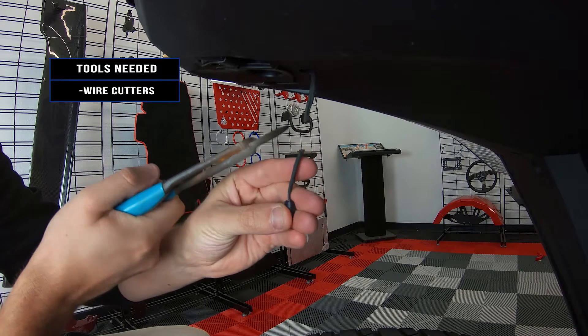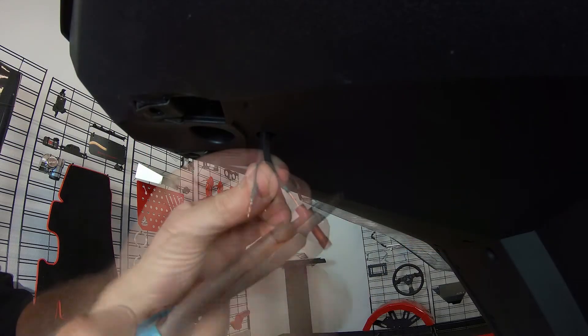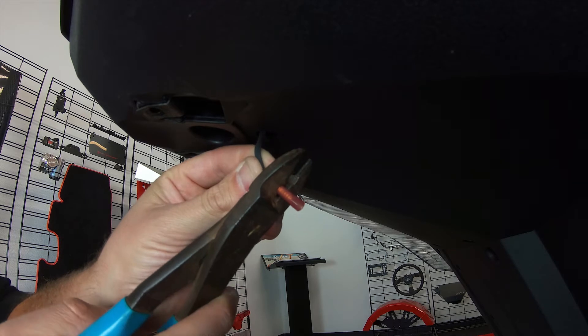Now cut the wire for the license plate light halfway down, leaving enough excess on both ends to be rewired to the extension. Then attach the included connectors to the wires you just clipped.